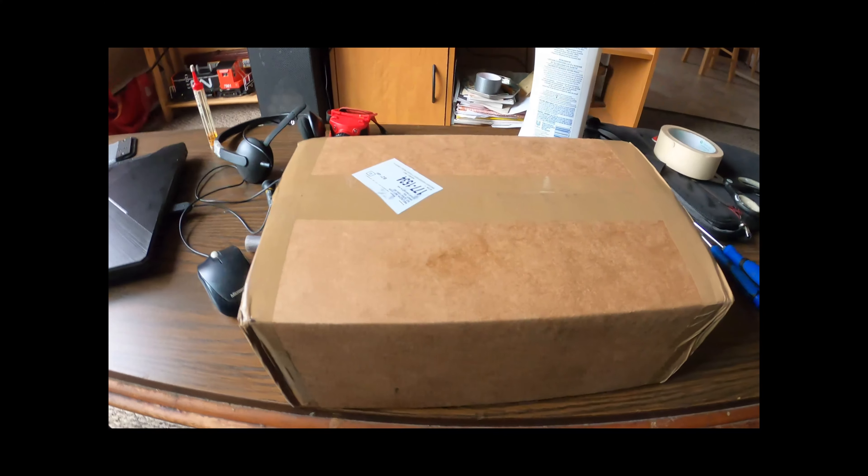They didn't include the horns — oh, the horns might be in the other packaging. Yep. There's the other stuff — the horns and other parts to it. Don't worry about the extra detail parts.